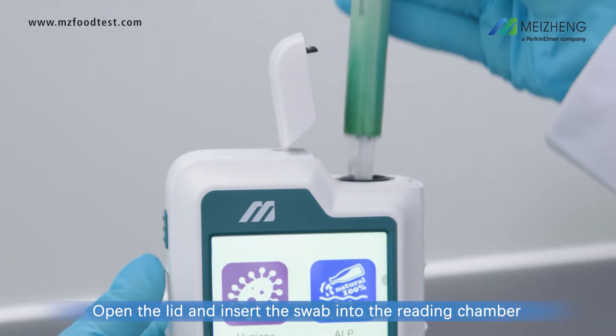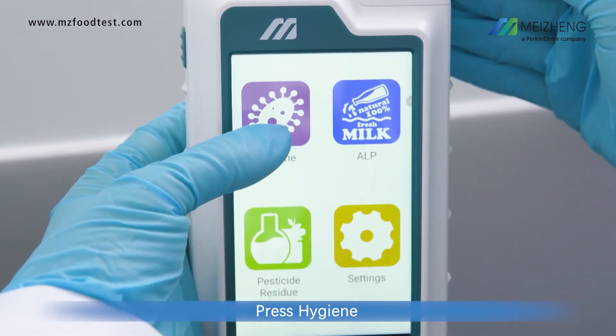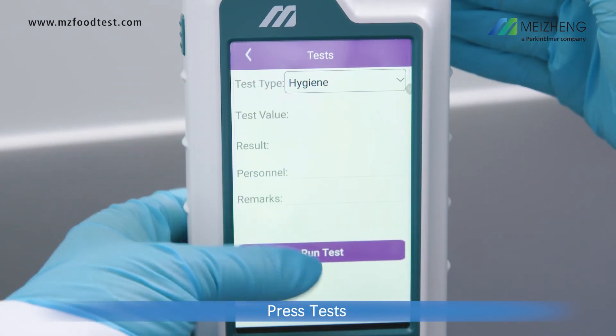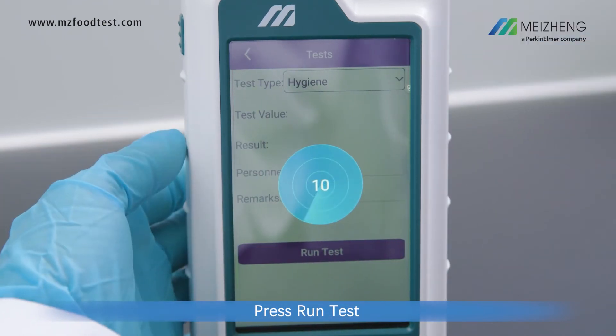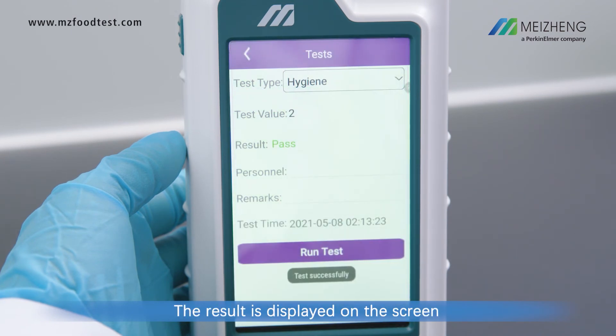Open the lid and insert the swab into the reading chamber. Press Hygiene, press Tests, press Run Test. The result is displayed on the screen.